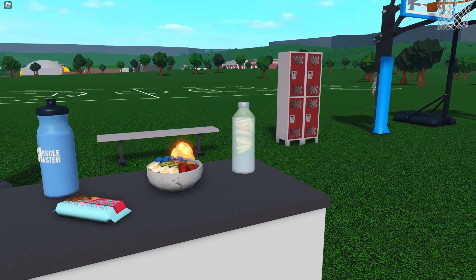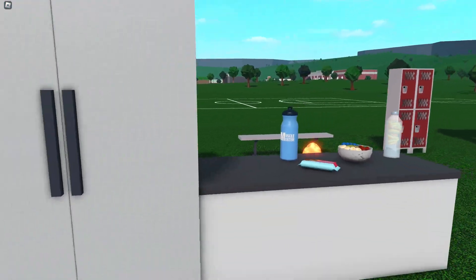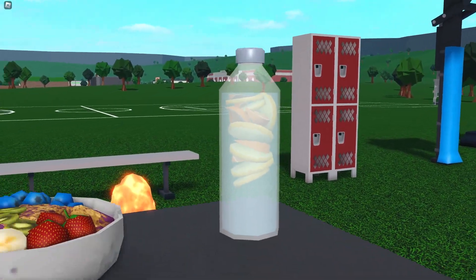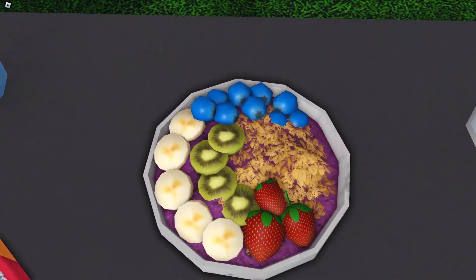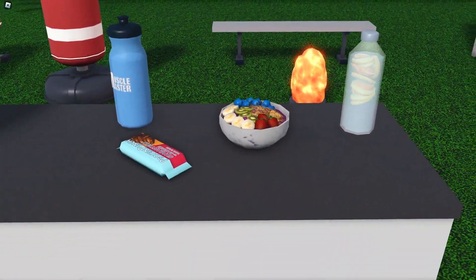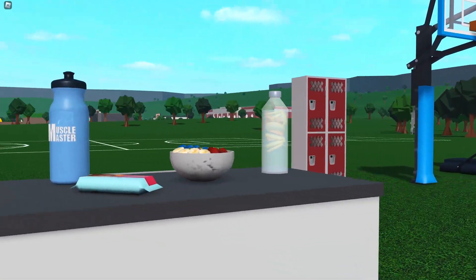Here are all the new foods. We've got the protein bar, a sports drink from the beverage dispenser, the fruit-infused water bottle, and then an acai bowl with banana, cucumber, strawberry, blueberries, and oats, which is really cool. That's a really cool thing to add. Those are all the new foods as far as I'm aware — if I missed anything, let me know down below.